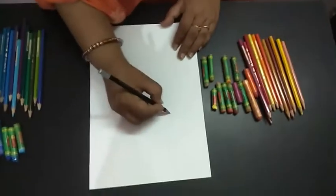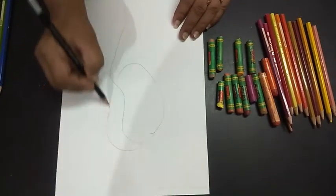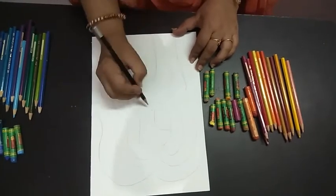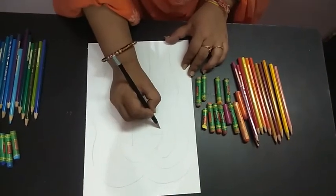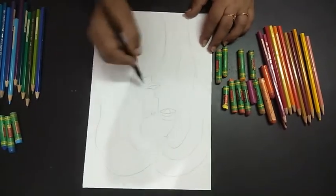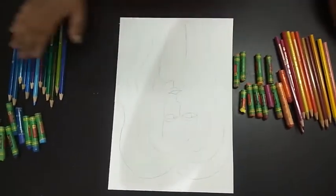Hello children, today we are going to learn warm and cool colors through a creative painting. We start by making a woman's face — I'm just creating a face space here. You can do whatever you want with your own wish. This is all completed, now we will fill the colors.